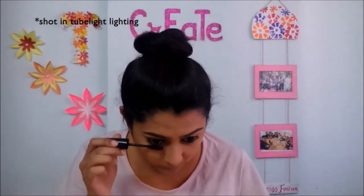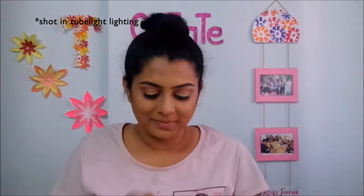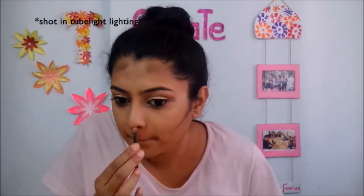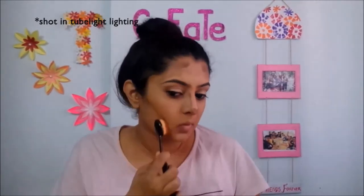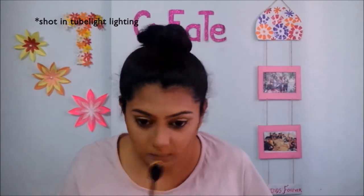After that, I will coat my lashes with mascara. If there is any fall-out, I will clean it up. With the nude palette, I will make my face a little contoured. Then I will contour and blend it in a good way with the oval brush.